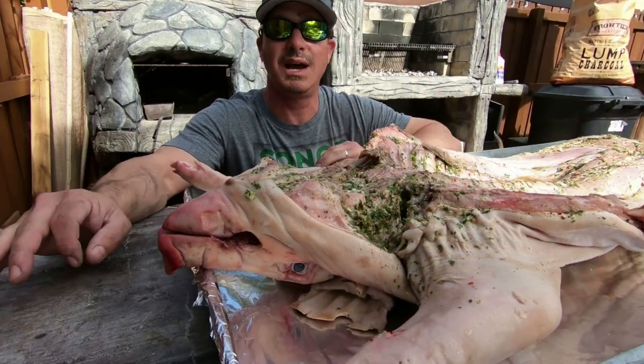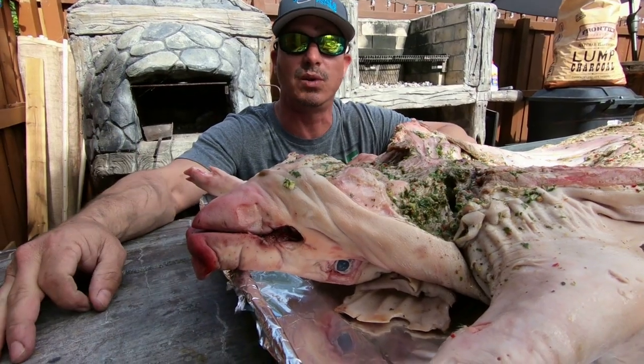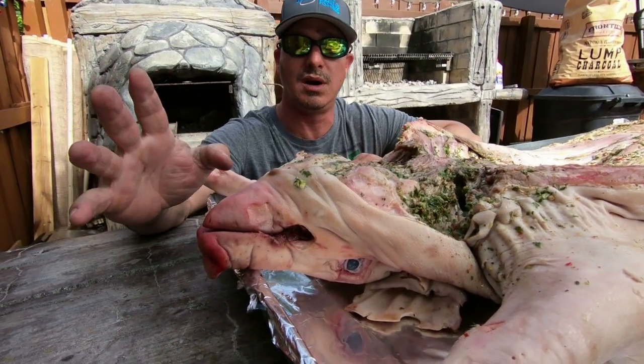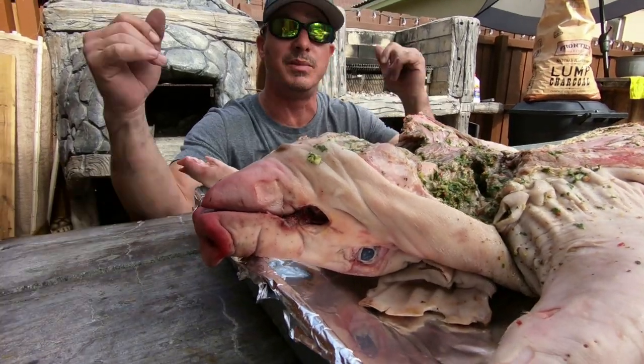We're going to do a cooking video - first cooking video. We're going to do a little series in 2019. So today we're going to do how to roast a whole pig on the barbecue. It's Christmas Eve right now, so Merry Christmas everybody. And we're going to do step by step, show you how to do it.